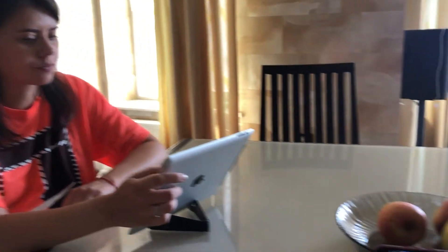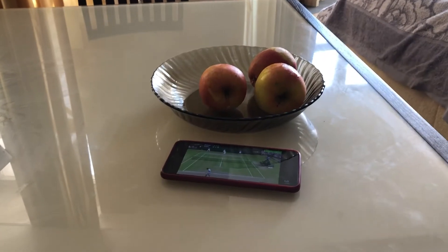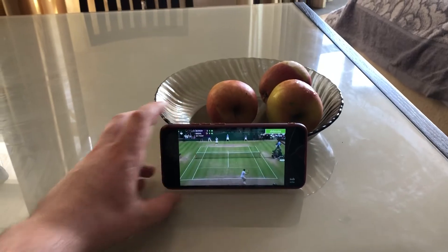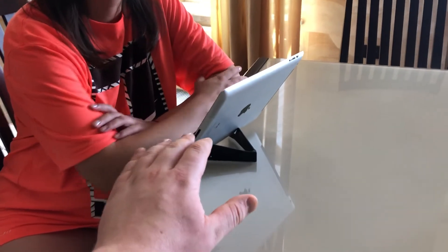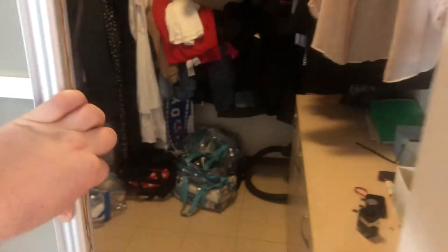Hello everyone! In this video I will show you how to make a phone stand. Of course, you can buy a special stand in the store or order by mail. But what if you need a smartphone stand here and now, for example, to watch your favorite sitcom or sporting event? Have you ever faced that issue? And this situation will arise again and again. Don't despair! There's an easy way to solve this problem in two minutes.